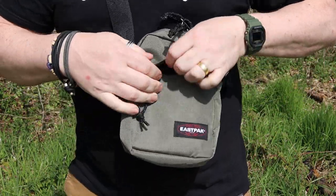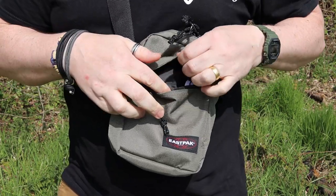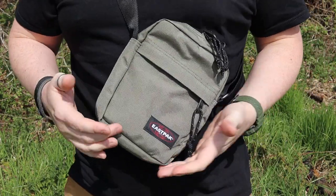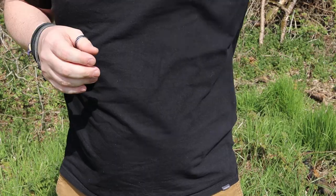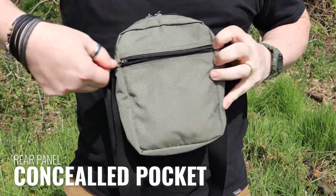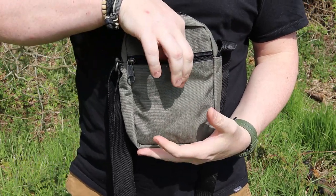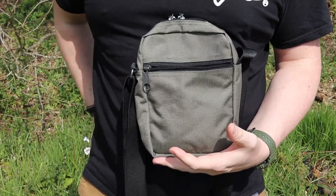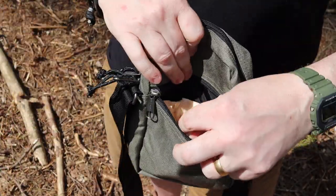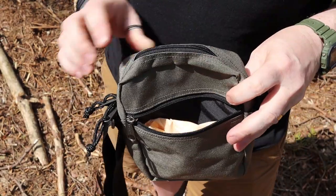The outside pocket is great. The rain hood is a blessing but also a bit of a hindrance, because sometimes it's hard to get things out of there. Personally, I'd prefer to have it — it just means everything's extra safe. Then on the back there is another zip pocket if you need to keep things a little bit more discreet. As you can see, I've got my wallet in there, and being a dog walker, I also have dog poo bags in there as well.